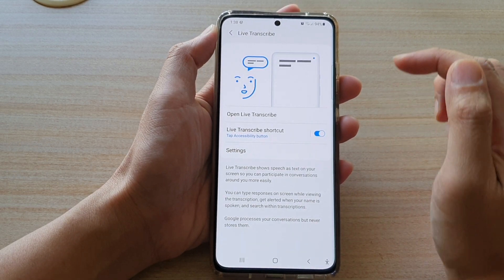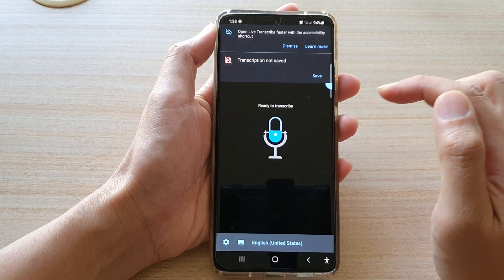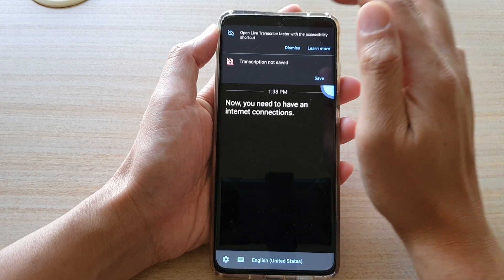In here tap on Open Live Transcribe. Note that you will need to have an internet connection for this to work.